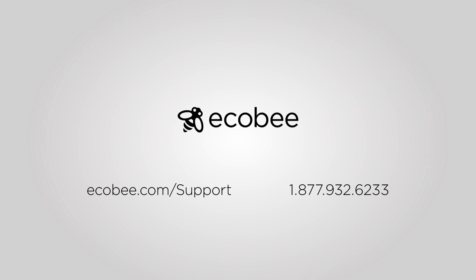If you have any questions or comments about the video, give us a call at 1-877-932-6233, or visit us online at ecobee.com/support. We're here to help.